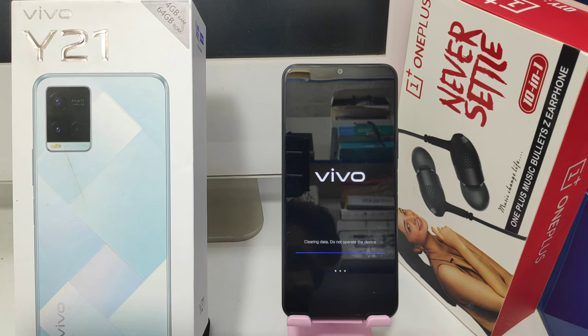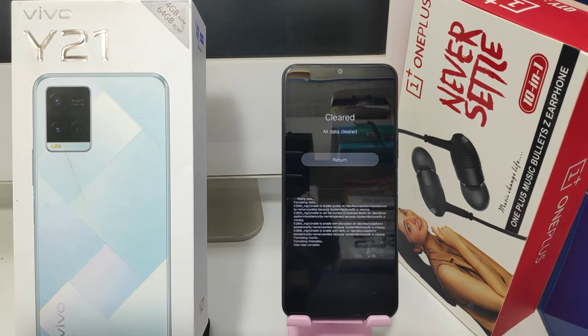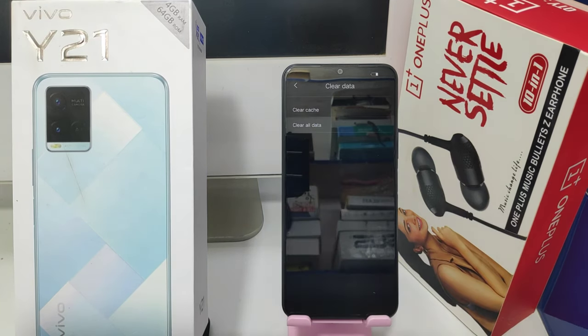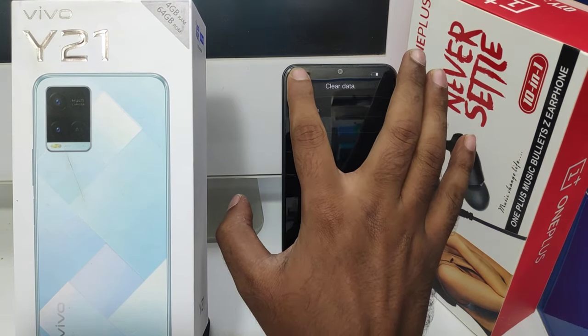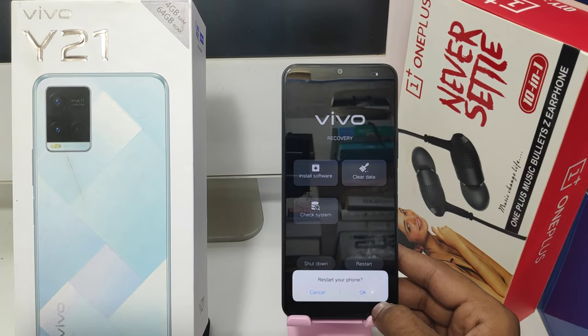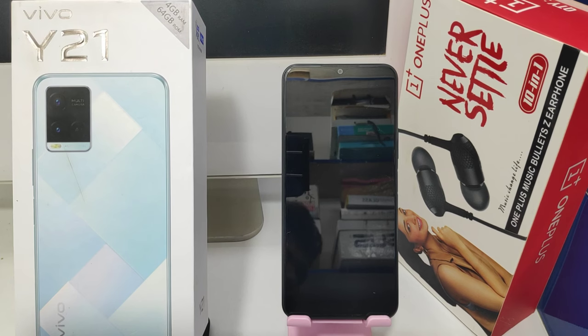Remember, before doing a hard reset, take a backup of your data. Now the hard reset is completed. Click return, then click the arrow key at the bottom of the phone, and click restart, then click OK. Your hard reset on your Vivo Y21 mobile is now complete.